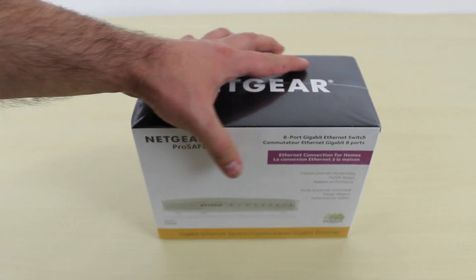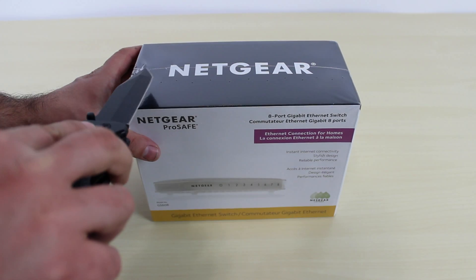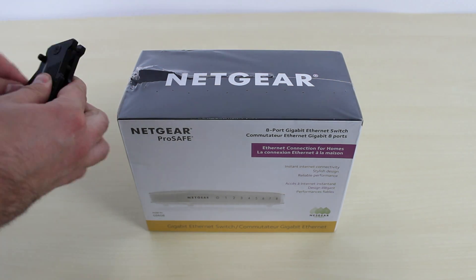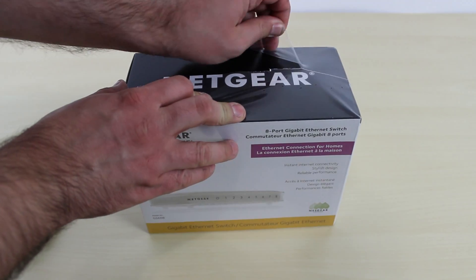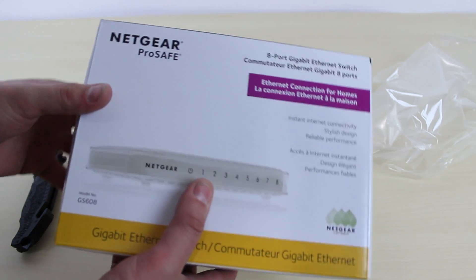Let's get out my handy dandy unboxing knife so we can open up this box. We have to first start off by removing the plastic, so I'm going to cut the plastic right there. Let's remove it. Let's put the unboxing knife down and finish removing the plastic — this is by far my favorite part. Let's get this thing naked.